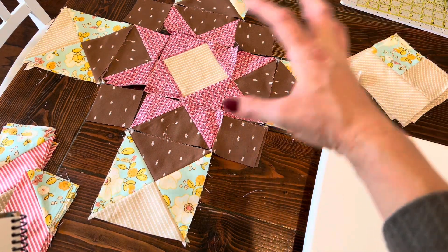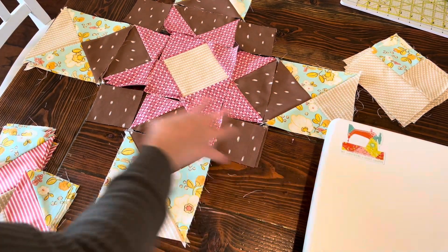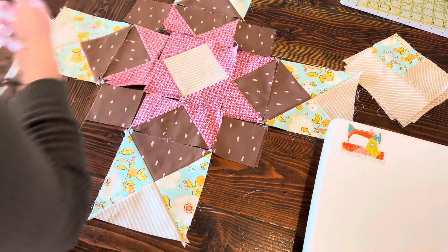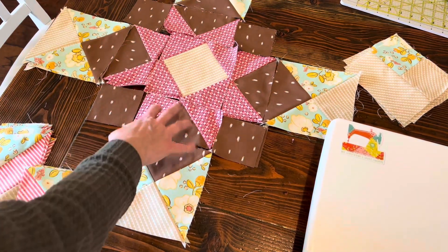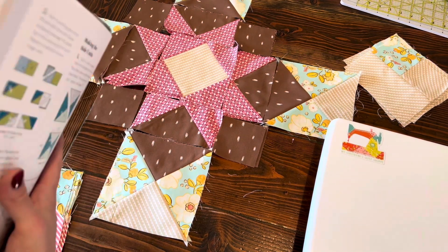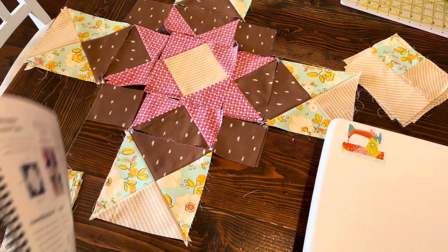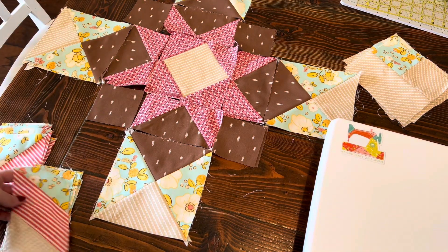I'm going to do that real quick, come back and then show you, and then I should have one block here, here, here and here together. These units should already be sewn together as well. I kind of went a little off the pattern for a minute — I followed the measurements and everything but I did not follow the steps in order. So let me do that and then I will be right back.